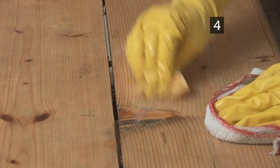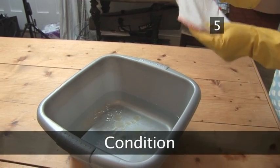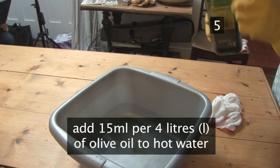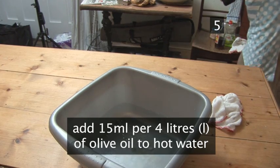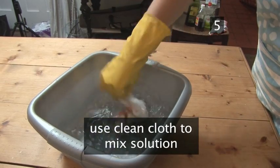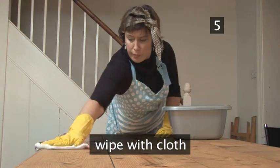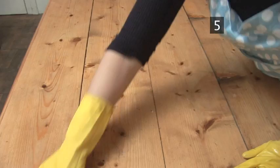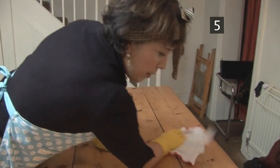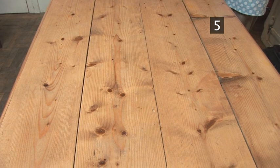Use the cloth to wipe the area down after scrubbing. Step 5. Condition. Fill a second bowl with hot water. Add just a drop of olive oil, about 15ml per 4 litres. Take a clean cloth, mix the water solution well and wring the cloth out. Wipe over the entire table surface. This won't leave behind a greasy residue, but will simply condition the table and bring out its natural warm colours. Your table will now look and feel cared for and clean. Done.